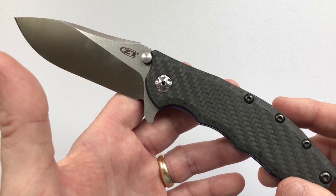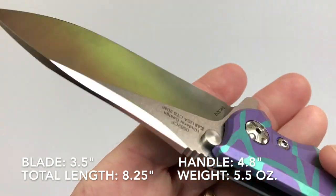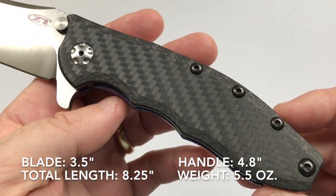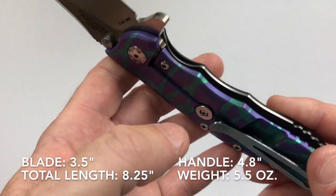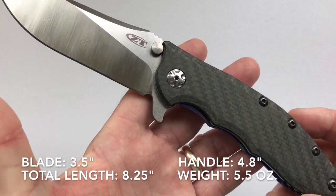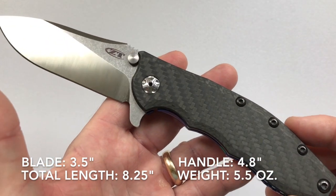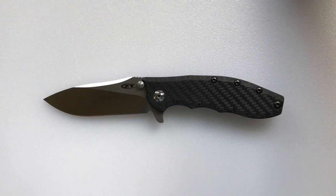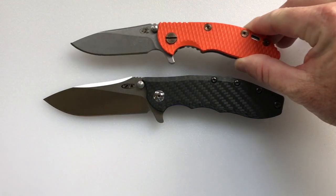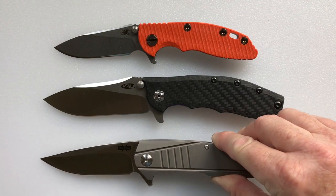Let's get started with the specifications. The blade on this knife is 3.5 inches, the handle length is 4.8 inches — you can see I've got some anodization work on the titanium side — and the total knife length is 8.25 inches, weighing 5.5 ounces. Here for size comparison is a Hinderer XM-18 in the 3-inch size, which is quite a bit smaller.